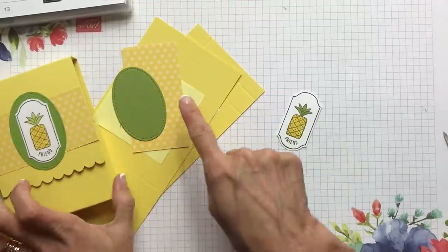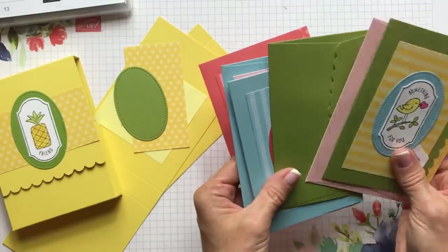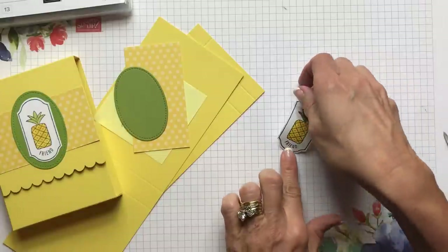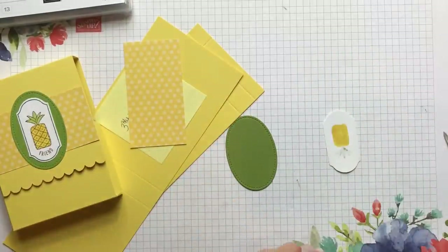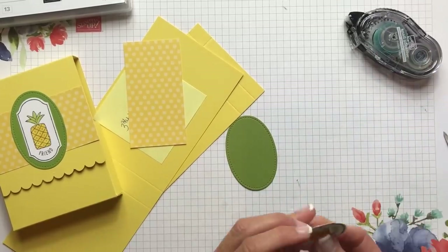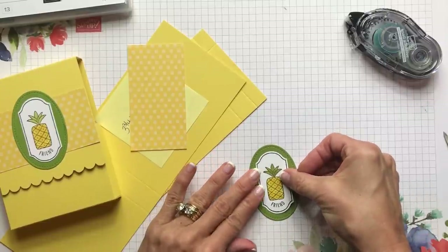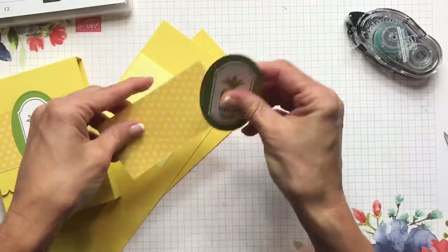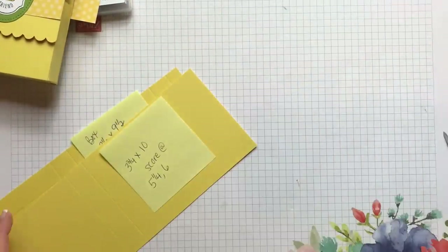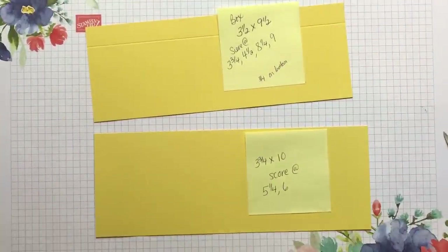On every single one of the cards I used that same design element with the stitched oval. Now we're going to make the holder. With this holder you have two pieces and you only need one sheet of Daffodil card stock. The first piece is the one that goes across the back, folds over the top, and attaches to the front.